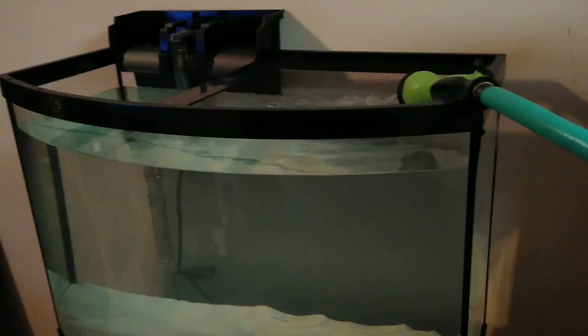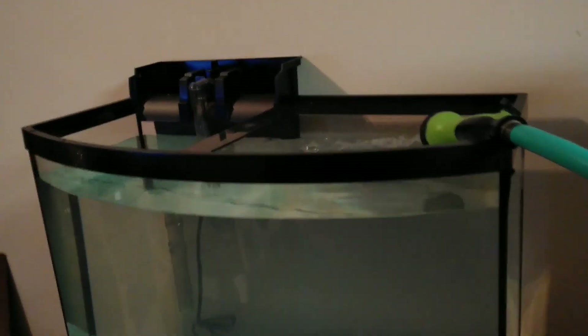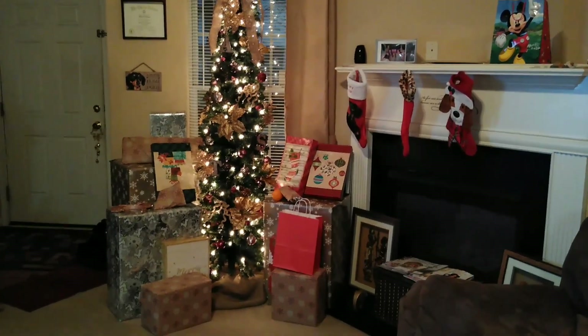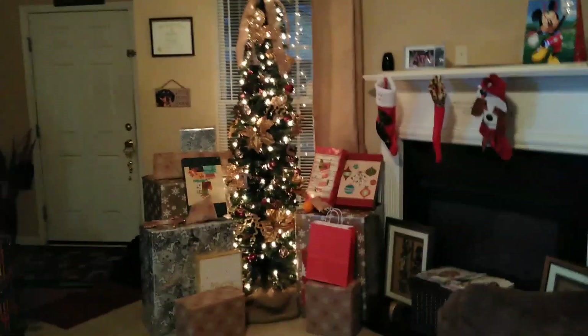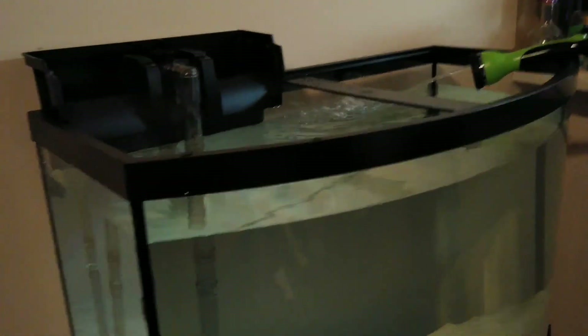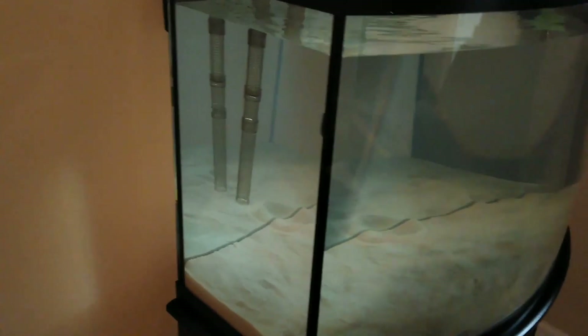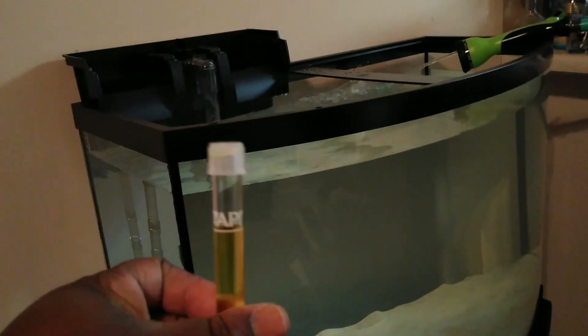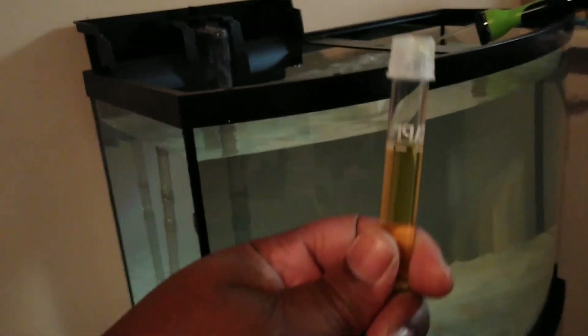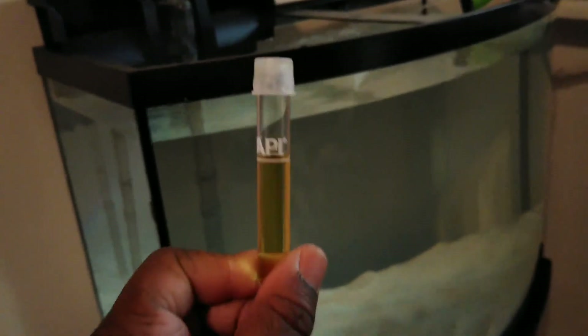We didn't even open our gifts yet — everything is still under the tree. We'll do that soon. This should be done in a minute. We actually just tested the water to make sure it doesn't have any ammonia in it, using the chemical test kit. It's supposed to be yellow — not green or anything — and it's staying yellow, so it's a good sign. It doesn't have much ammonia in it.